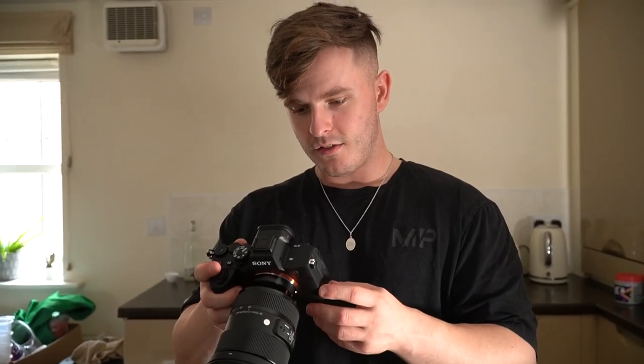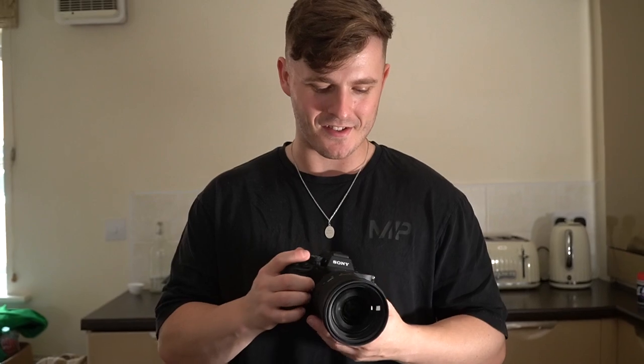Look at that — and that's not even 4K, that's just standard 1080p 50fps. That's not even the good stuff. I'm going to have a hell of a lot of fun over the next few days playing around with this, getting used to how everything works, setting it up, customizing it to my own shooting style and preference.